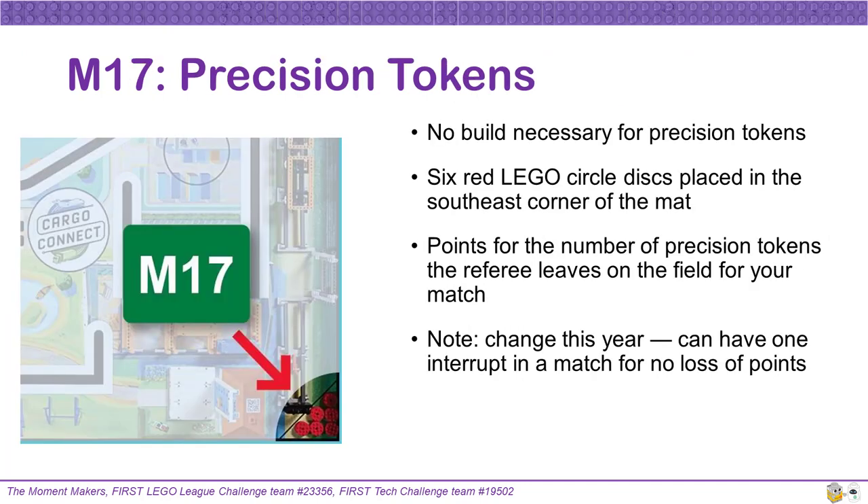Mission 17's precision tokens have to do with rewarding teams who have few interruptions to the robot. There is no build necessary for these tokens — there are simply six red LEGO discs placed in the southeast corner of the mat. Referees will remove one token for each interruption outside of home that your robot has in a robot game. One exciting change this year is that your team can have one robot interruption with no loss of points.